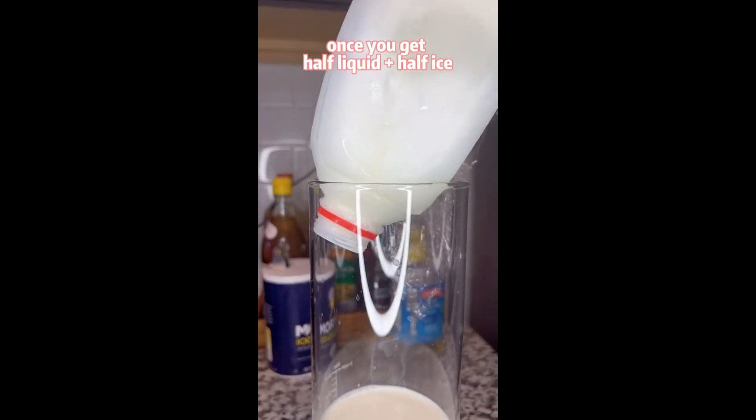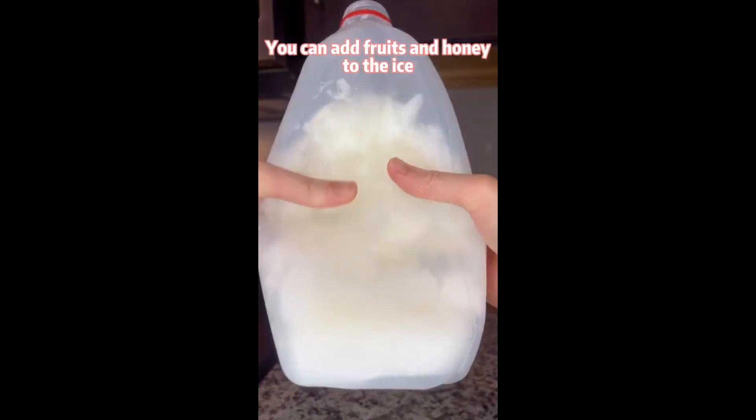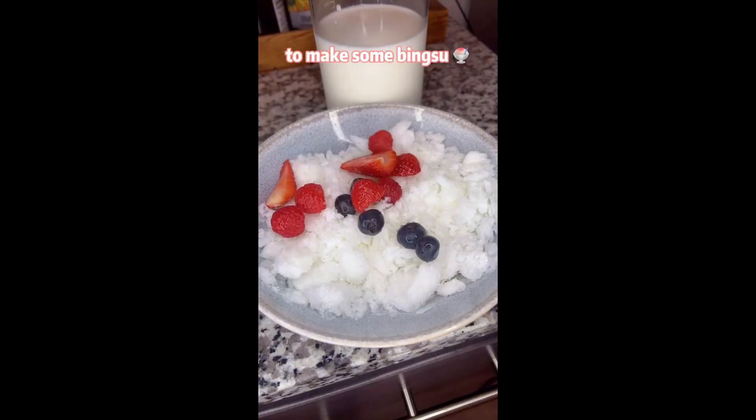Stop the distillation once you get half liquid, half ice. You can add fruits and honey to the ice to make some nice sauce.